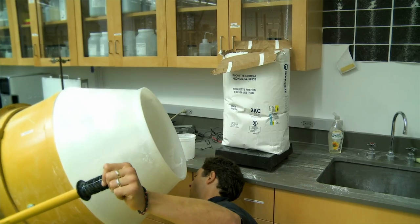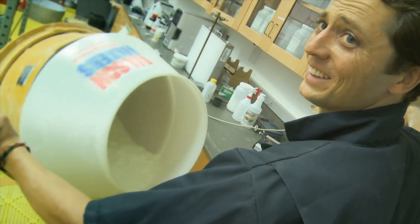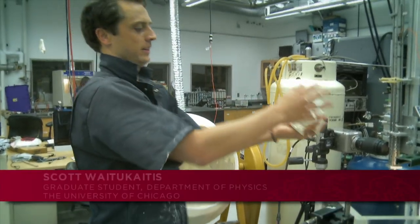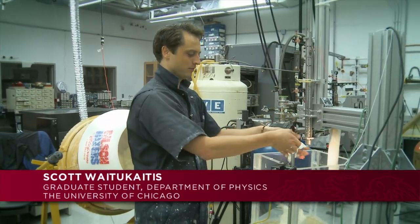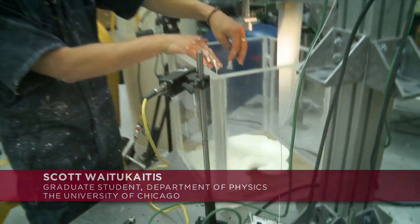We actually mix the cornstarch and water together in an industrial cement mixer — you can see why I wear this suit. The cool thing is that if you keep it in motion, you can handle it for a long time, and then once you put it in, it turns back into a liquid.